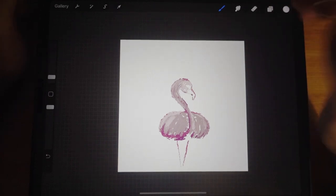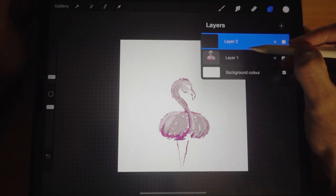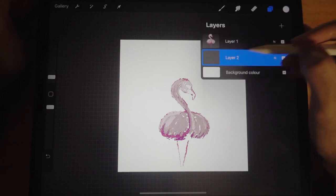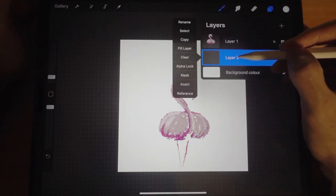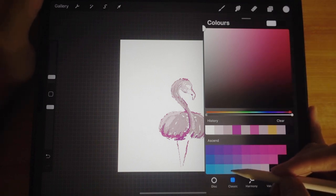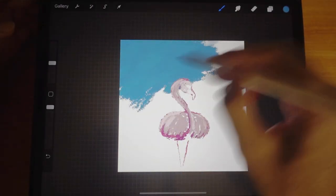I'm not going to complete the flamingo just yet. I'll create a new layer and set this as a background layer — I just tap and hold and move it down. So this is going to be my background layer. You can rename this layer if you wish, but for the purpose of this tutorial I'm just going to go ahead and color the background.